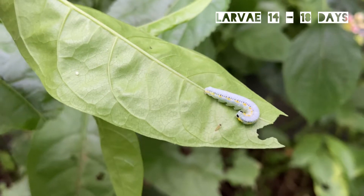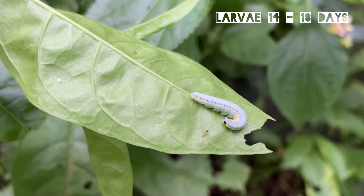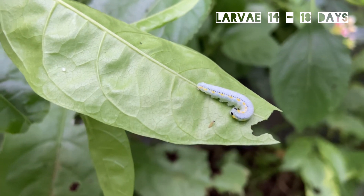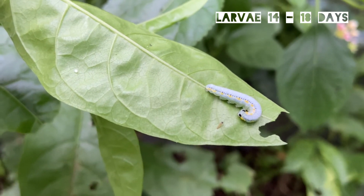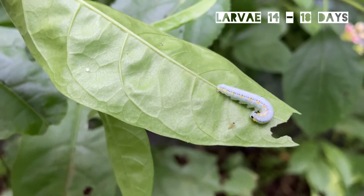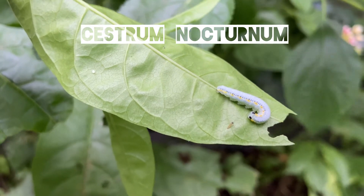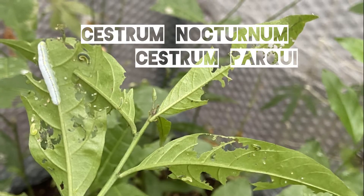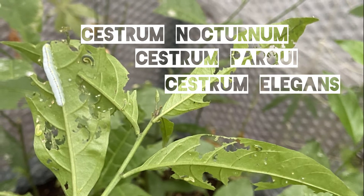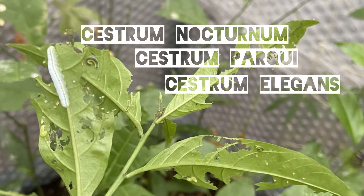As the caterpillar gets bigger it changes color, and in its final instar it becomes mostly white with a green stripe along the sides. Looking at the food plant for the caterpillars, these are generally Cestrum nocturnum and Cestrum parqui. You can also use Cestrum elegans as well as probably quite a few other Cestrum species.